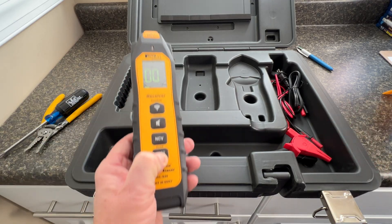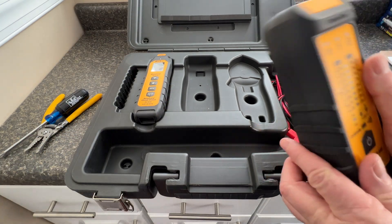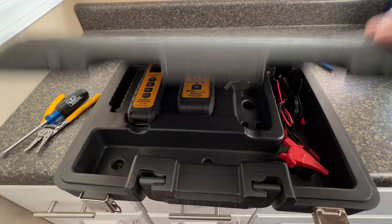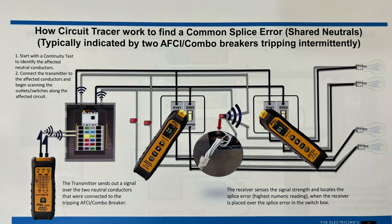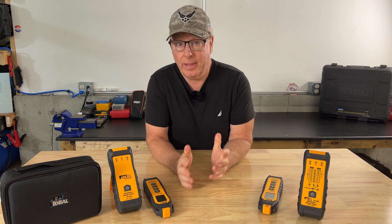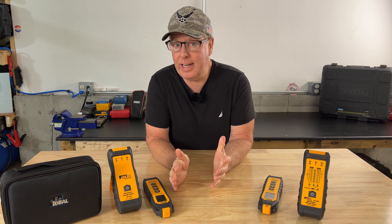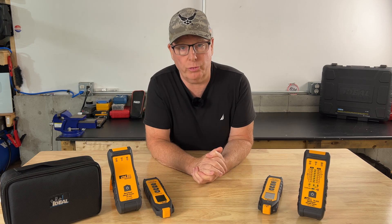The tracer can also locate splicing errors where two neutrals are connected together that shouldn't be, which can cause combo AFCI breakers to trip. The test is the same as the short circuit test, but this time you would connect the two neutral wires at the panel to the test leads rather than the hot and ground blades on the extension cord. These SureTrace circuit tracers by Ideal are very handy tools — they can also find opens, be used on low voltage systems, communication and data applications, and even on three-phase systems. Check out the links in the video description. I want to thank Ideal for sponsoring today's video. Good luck on the giveaway, and I'll see you on the next one.